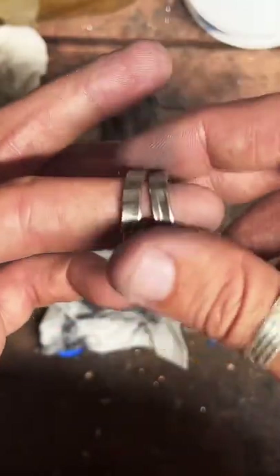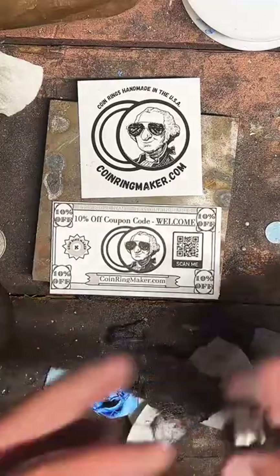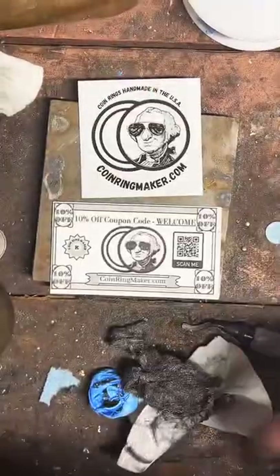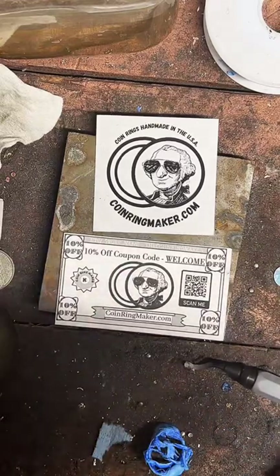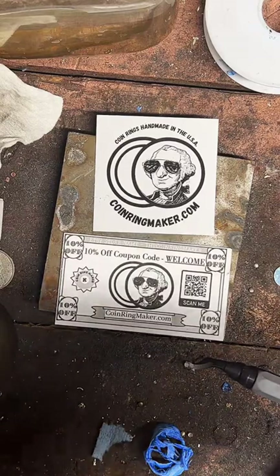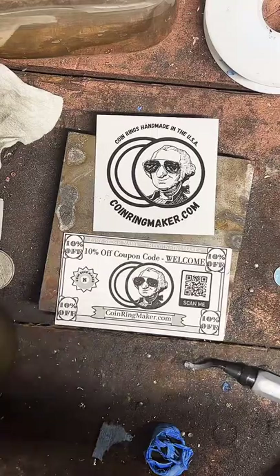Thank you guys for watching. If you've got some free time, go check out the website — coinringmaker.com. You can use the coupon code WELCOME to save 10%. This live is finished. I do appreciate y'all coming in and spending a little time with me. If you'd like to see my next live, hit that follow button. I hope y'all have a great day — we'll catch y'all next time. Bye bye.